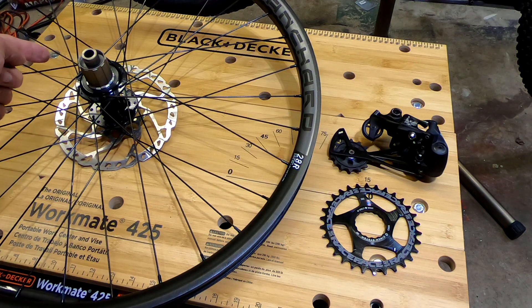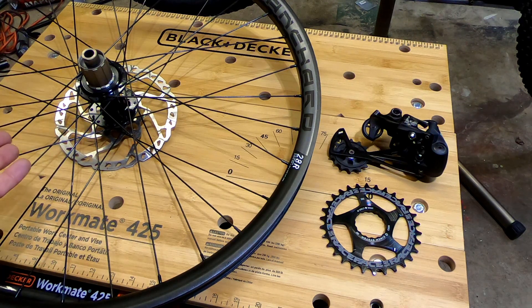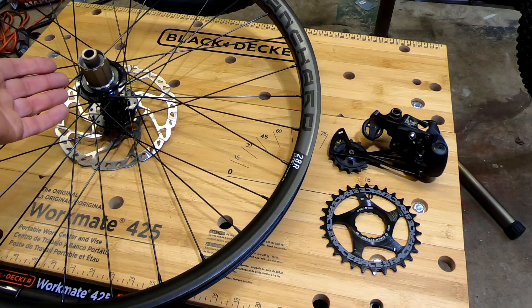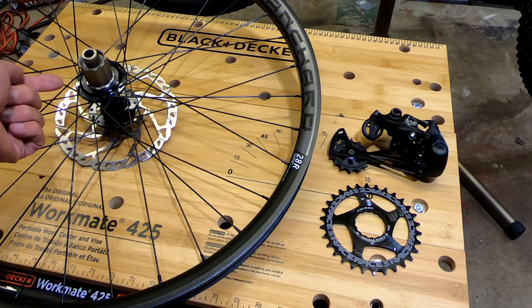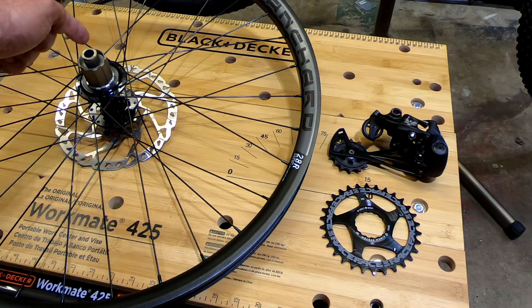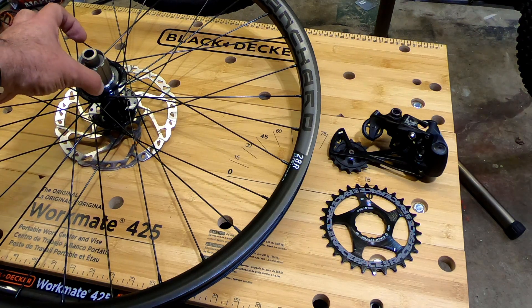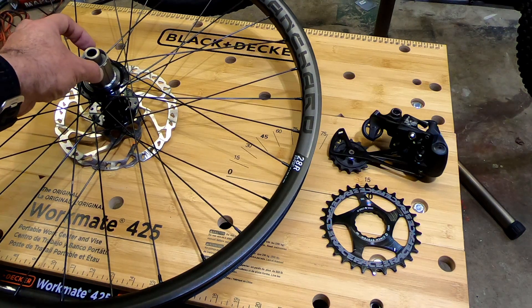The answer is yes and no. Yes, you can fit a 12-speed cassette on this hub as long as it is made for an HG hub. SRAM has their own XD hub for their Eagle system, and Shimano went to a 12-speed system which uses their Micro Spline hub. The reason they use different hubs is because the diameter of this free hub will not allow for a sprocket smaller than 11 teeth.